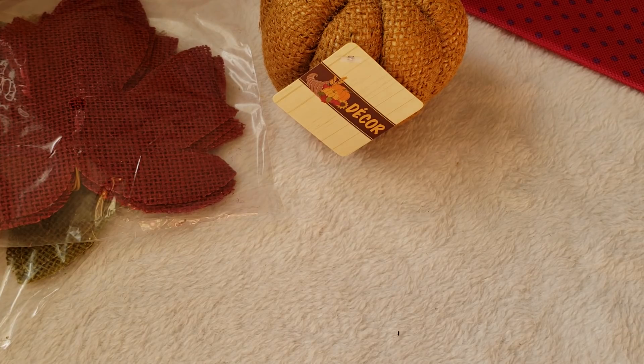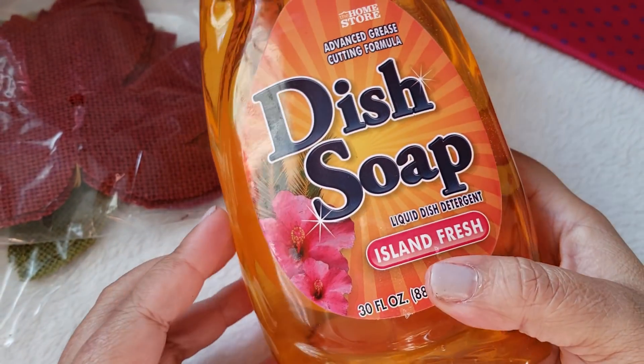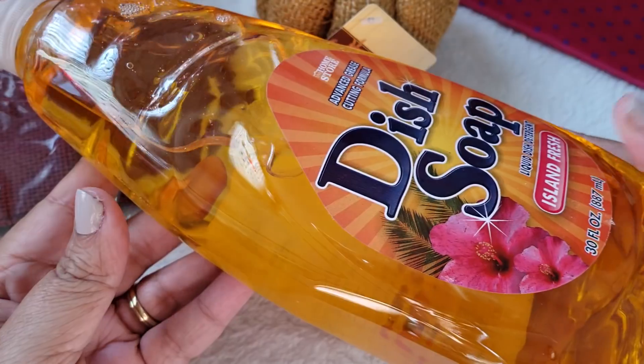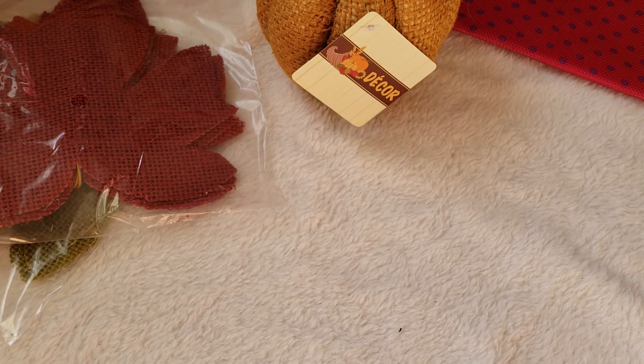I also needed some dish soap — this is just to have around the house in the kitchen. This one is Island Fresh. This stuff works fine — I'm not too fancy with my soaps. It works good enough prior to putting my dishes in the dishwasher.